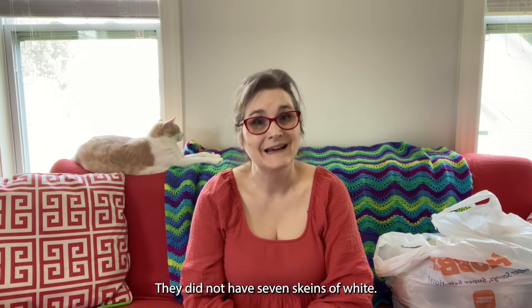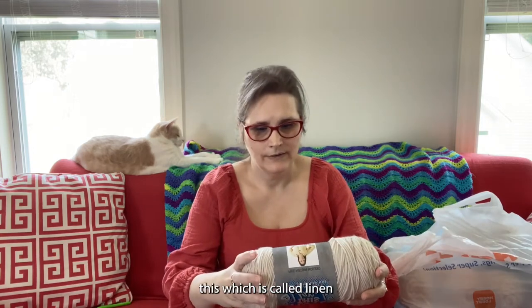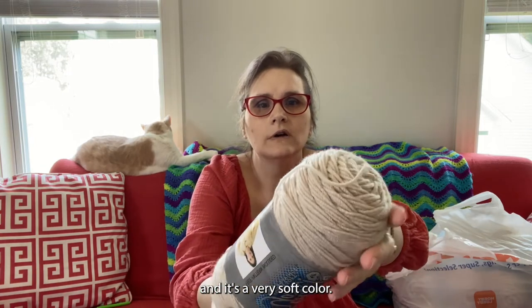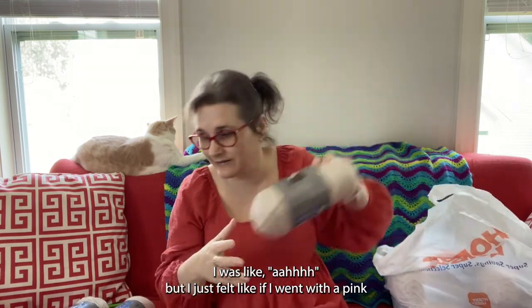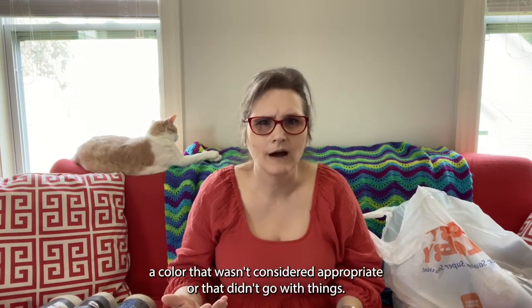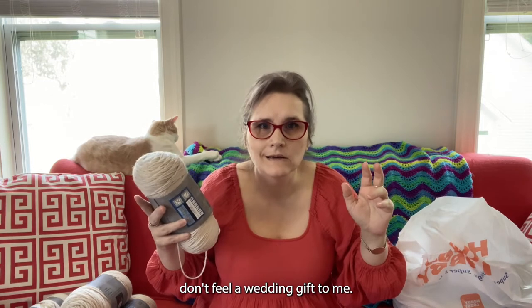I wanted to get white. They did not have seven skeins of white, and I said okay, I'll get an off-white, a creamy color. They did not have seven skeins of a creamy off-white, but I did find this which is called Linen — it's a very soft color. I just felt like if I went with a pink or red or blue or something like that, I ran the risk of accidentally picking a color that wasn't considered appropriate or that didn't go with things, so I felt a neutral was a good choice. And somehow dark colors like grays don't feel wedding-gift to me.